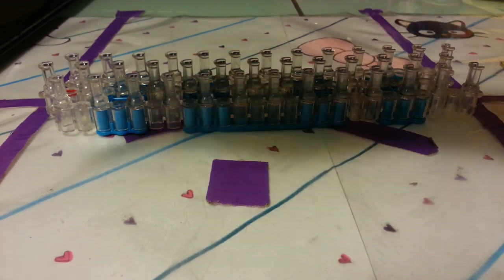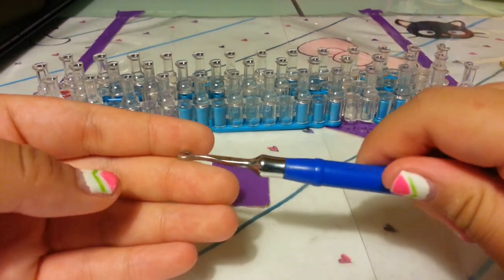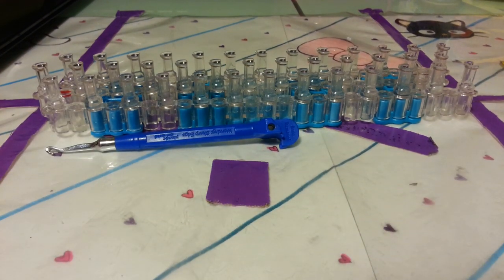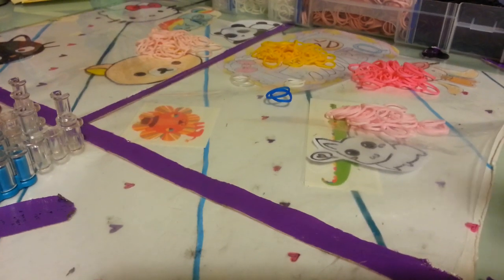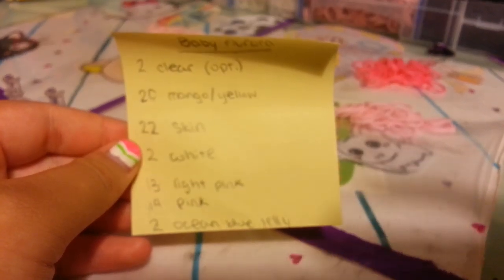So today you will need any type of loom — I'm using a rainbow loom. You're going to need a hook; I have a metal tip hook from the rainbow loom web store. And you'll also need these bands. I wrote these down and these are approximately how much you need — I'm not 100% sure how much you need.